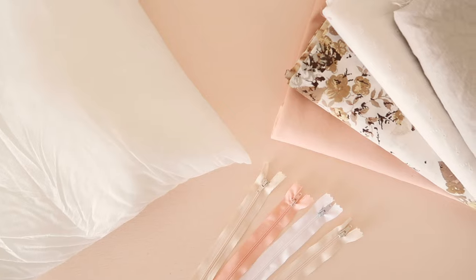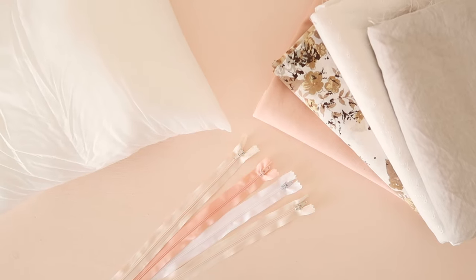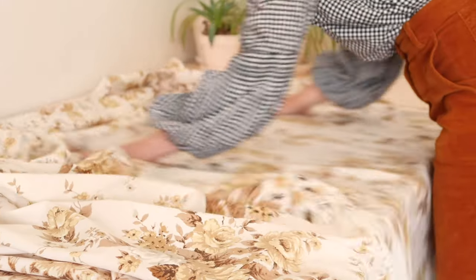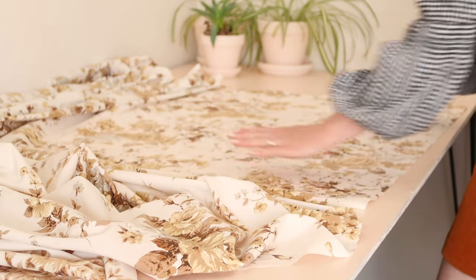For this project you'll need a 40 by 40 centimeter or 15 and a half by 15 and a half inch cushion insert, a 40 centimeter or 15 and a half inch zip — I only had a 46 centimeter zip but a 40 centimeter zip will work best — and about three quarters of a meter or three quarters of a yard of fabric. You can use whatever fabric you like, but for this video I'm using a secondhand cotton bed sheet.